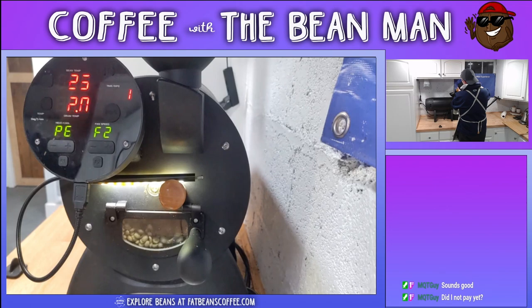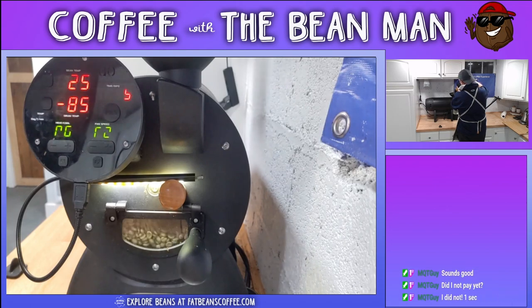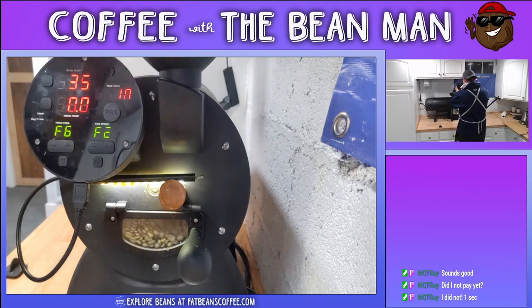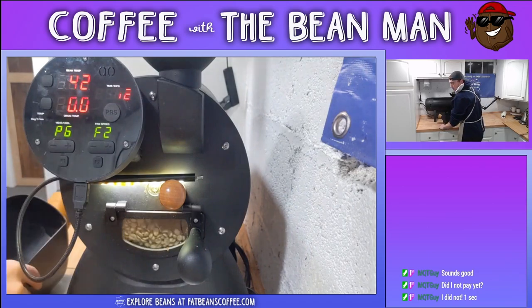I leave most of those things to the bean queen. I let her have access to all those - she's a little bit better at that stuff. Let other people exercise their strengths.